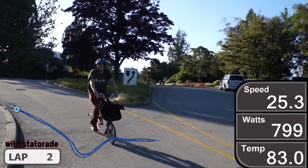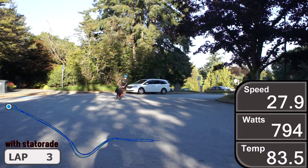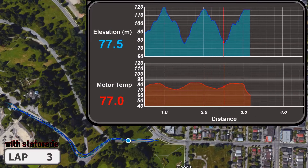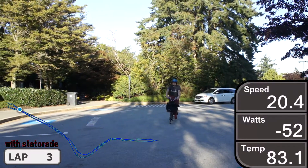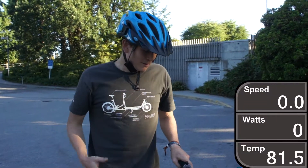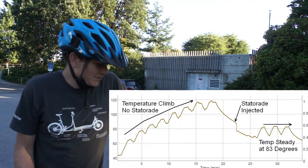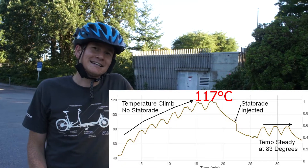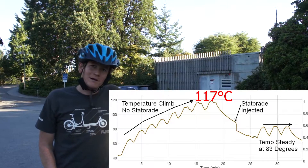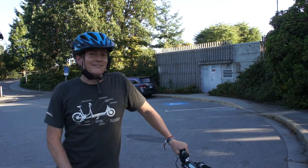And we're riding at 83 degrees — stable at 83. There we have it: without statorade in the motor, going up and down this hill the motor got to 117 degrees Celsius and then the Cycle Analyst kicked in and limited my power to 600 watts. With the addition of statorade, I could run the full 800 watts of power without the motor overheating — it never got above 83 degrees — and I could run up and down that hill indefinitely.